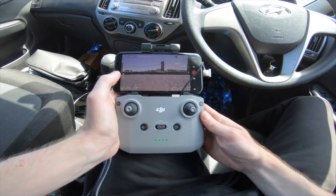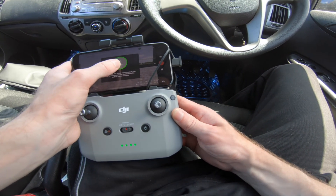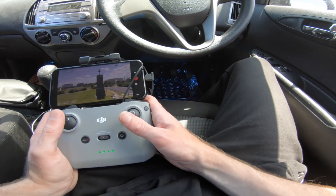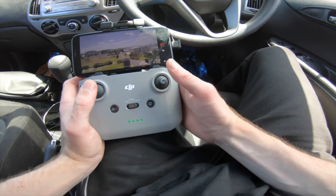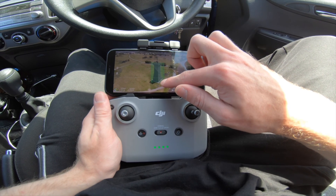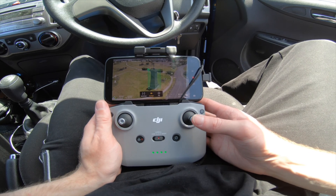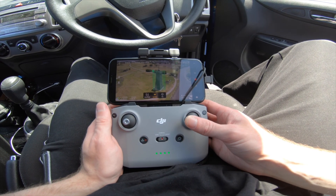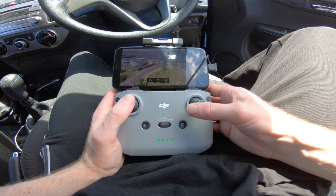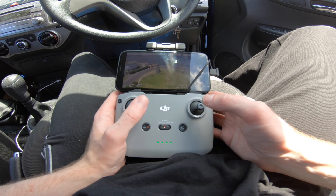To take off, all we do is press once and then hold to take off. So now we've got the Timeball Tower just here, and this is a perfect opportunity to test out the subject tracking. Make sure it's in normal mode, then drag a box and we're in spotlight mode. Now we can press record and just spin around it and it will stay in the centre of the frame, which is super helpful. To get rid of the box, just press the X and now you can move freely again.